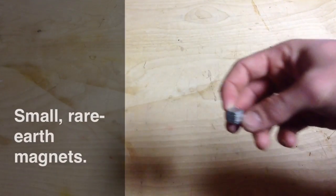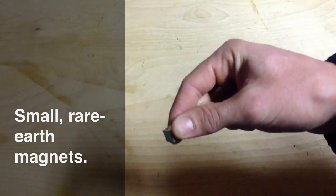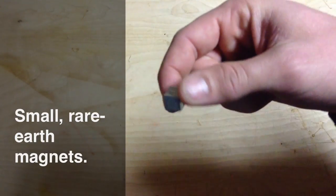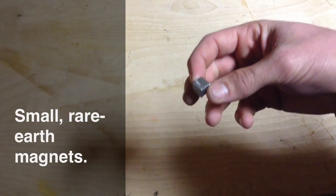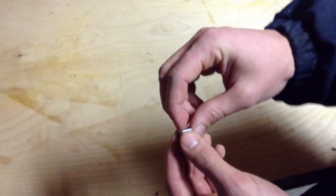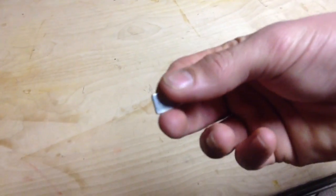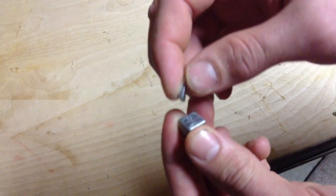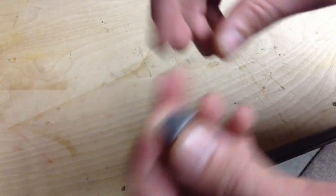Last but not least is rare earth magnets. You're going to need some really tiny rare earth magnets, and that's what you're going to use to hold your battery hatches closed on your plane while you're flying. You can probably find these at your craft store, at a hobby site online, or someplace like Amazon. They're basically just tiny little magnets, but they're pretty strong because they're rare earth.